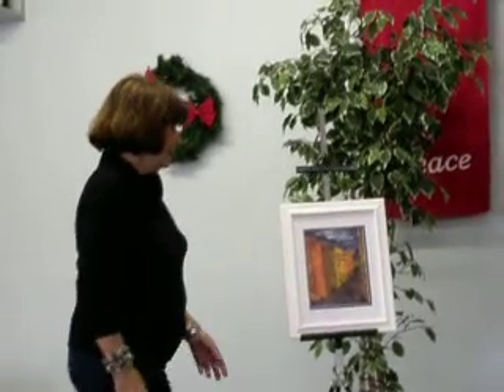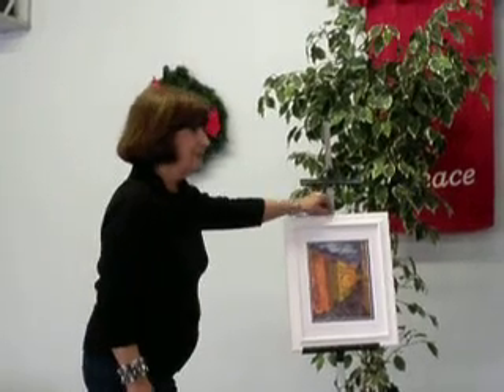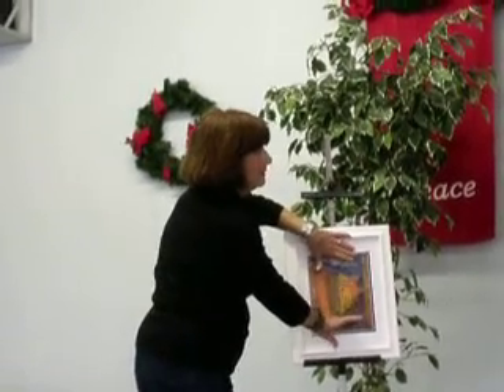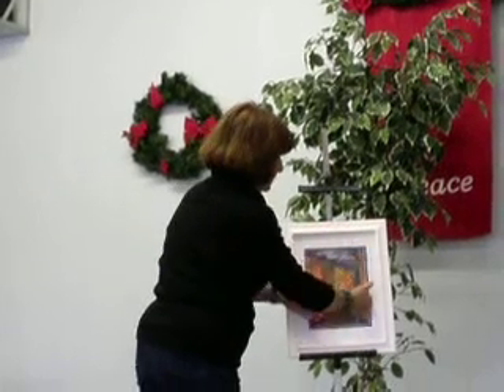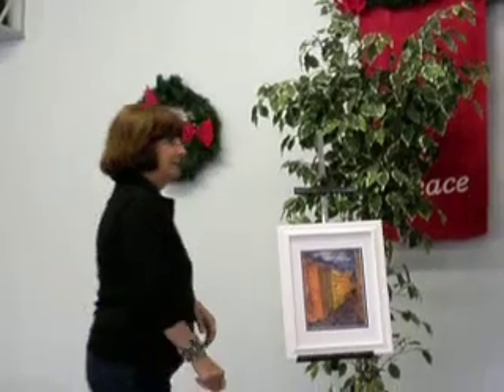But now, look at this. If we hung this as a mobile, her darks are balanced, her lights are balanced, and her light is right there balanced. It balances.